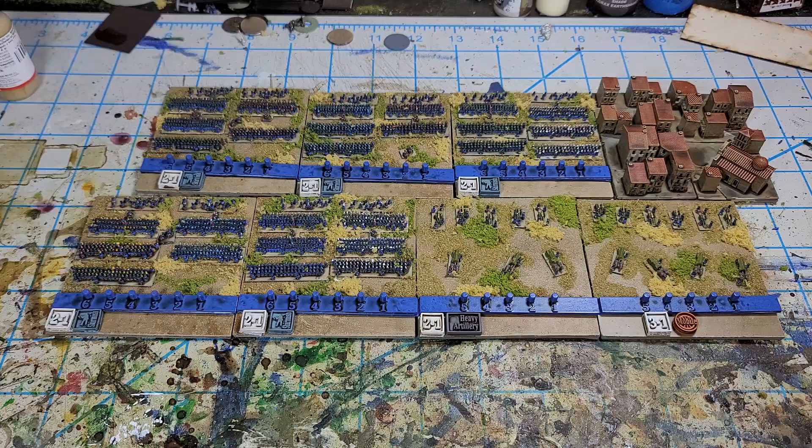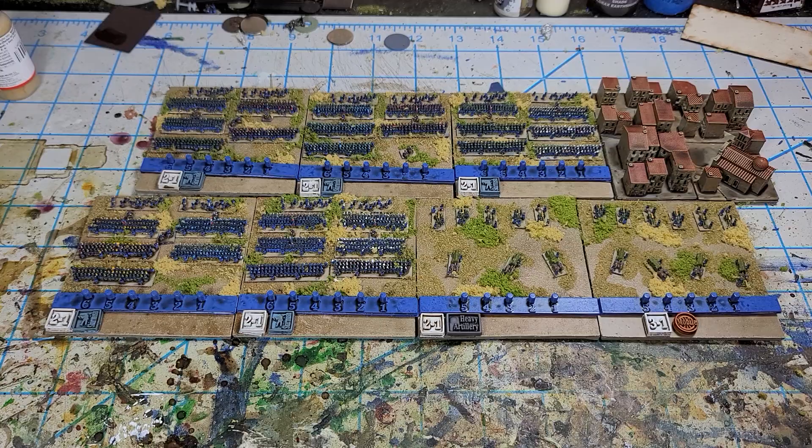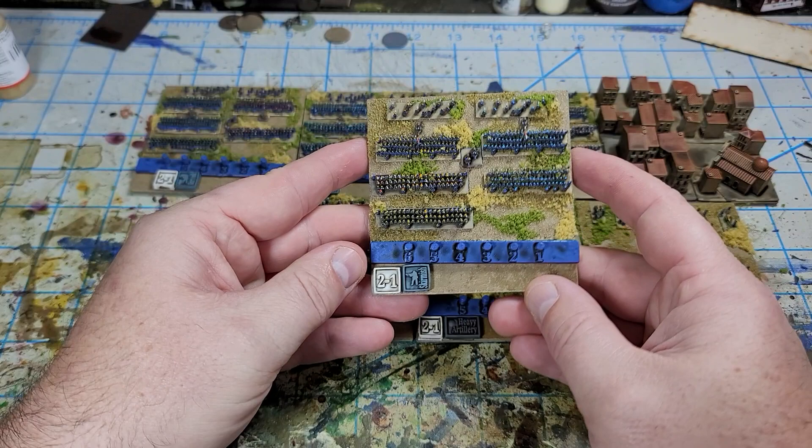Hello all, Project Wargaming here with a video on an update on the two millimeter Napoleonic troops. I've been able to get infantry and artillery painted up and then also was able to base them. Just showing off kind of what a base looks like for the game Blucher.